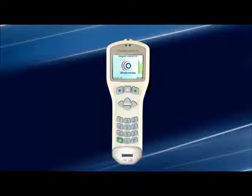This connector allows the Otoport to download patient tests, work lists, and firmware updates.